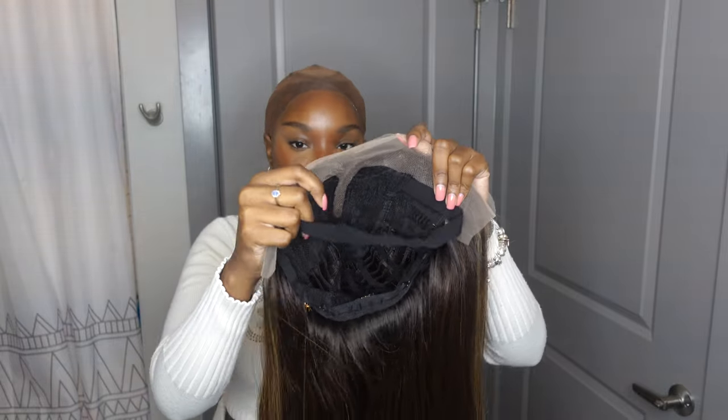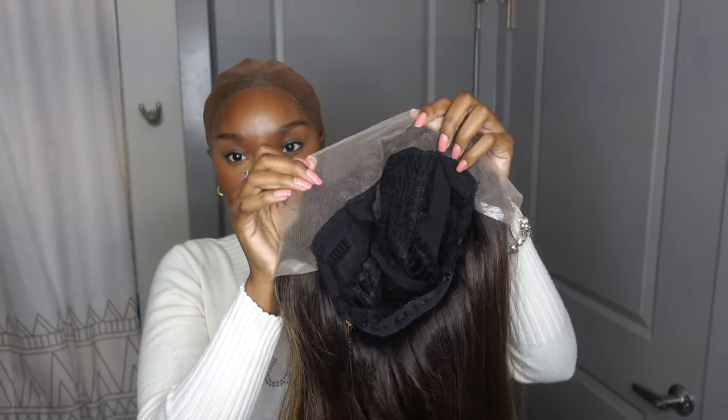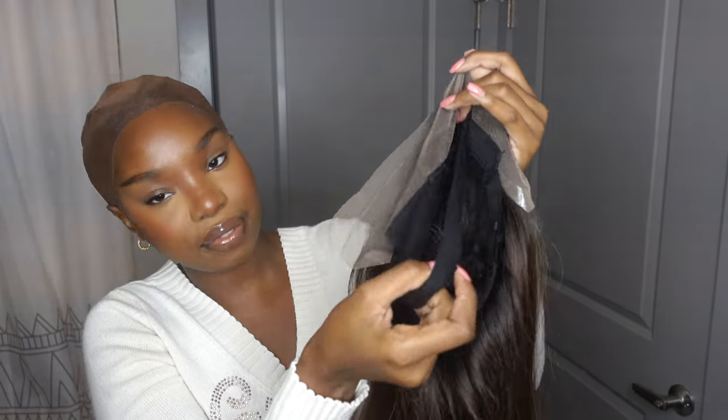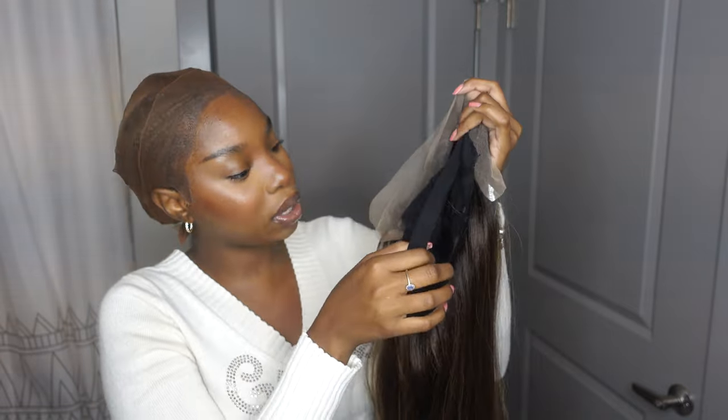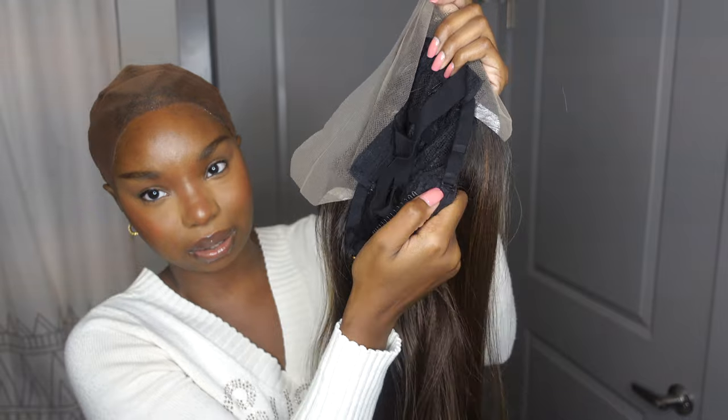I did try it on and initially it did give me cone head — I do have a smaller head, as you guys can tell. Let me show you guys what the inside looks like. It looks like a regular tee part. There's not that much lace on the corners. I am going to pluck it because that plucking is necessary for a more natural look. It does have this stretchy elastic band, which I always love. I prefer these over the other type of elastic bands because those never hold up.